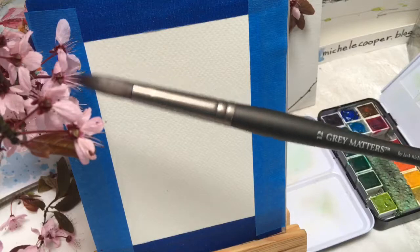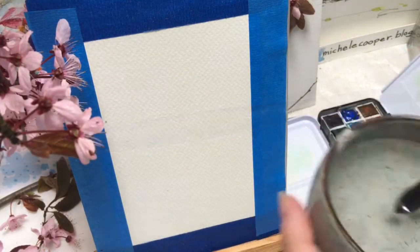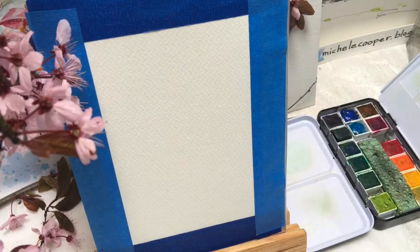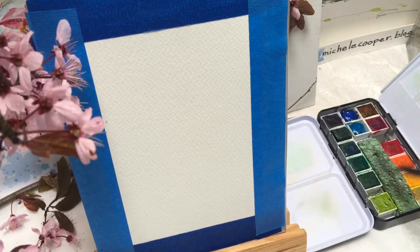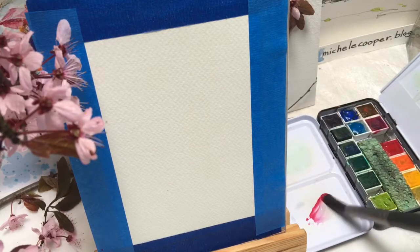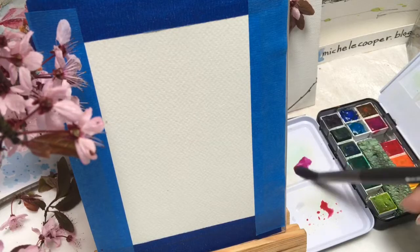I'm going to start out with a number 12 round watercolor brush — it's synthetic hair. Get it in the water and make some really pale washes from the two red colors in the Prima set.